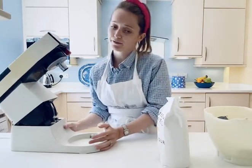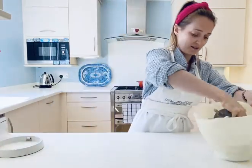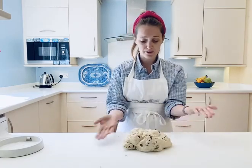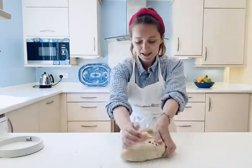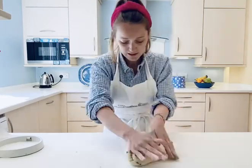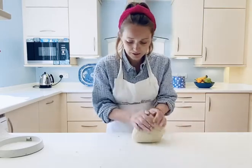Now I'm going to get some flour on my bench — just a light dusting — and take all the dough off. I've got a sprinkling of flour on the base and on top, which stops it sticking, and then I'm just going to knead it by hand to finish it. If it starts to stick, add another little sprinkle of flour. Just knead it until you achieve a nice smooth dough.